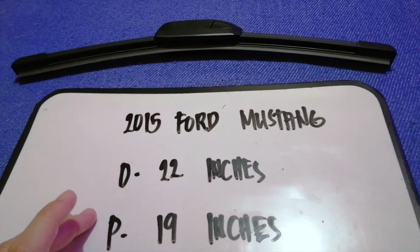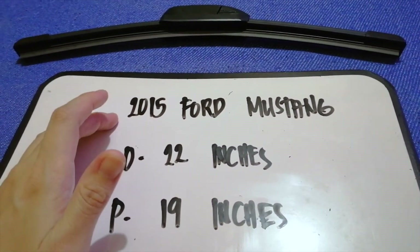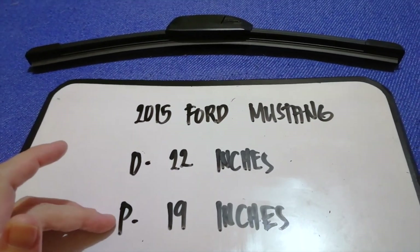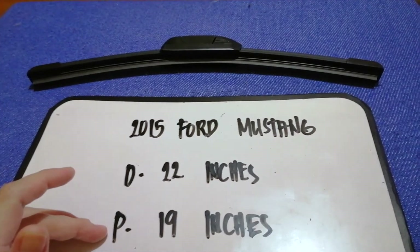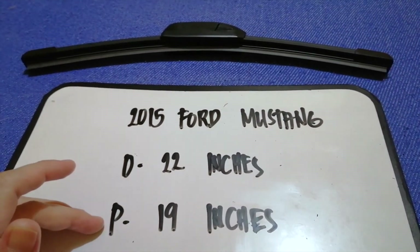So once again, the wiper blade replacement size for the 2015 Ford Mustang is 22 inches for the driver and 19 inches for the passenger. If your 2015 Ford Mustang uses a different size, be sure to comment down below.